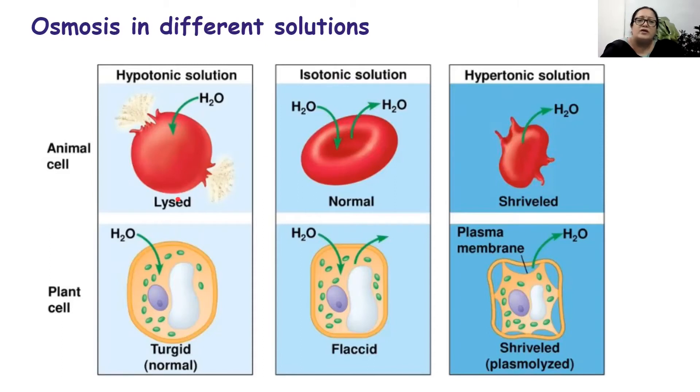If a plant cell is placed in a hypotonic solution, it will absorb water, become turgid, and swell up — this is the normal state of every plant cell. If a plant cell is placed in an isotonic solution, it will lose water equal to the amount it draws in; it will remain soft but not turgid — that state is called flaccid. If a plant cell is placed in a hypertonic solution, it loses too much water from the vacuole and the cell membrane detaches from the cell wall — we say the plant cell has become plasmolysed or shrivelled.